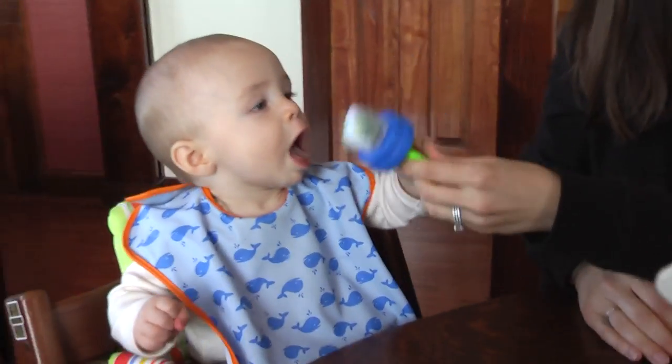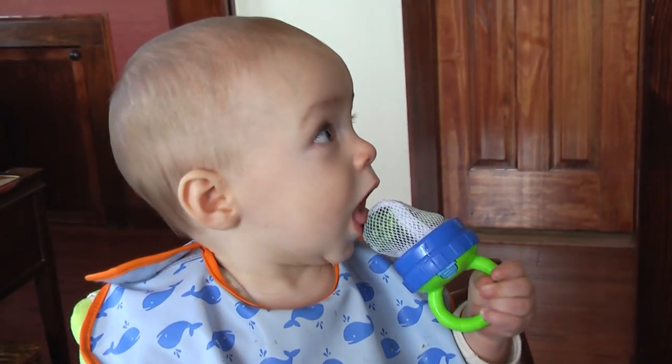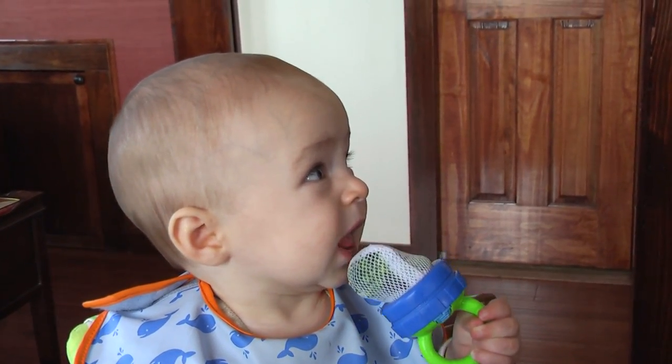Here you go, my big boy. It's good — it's a veggie! Okay, time for a different approach.